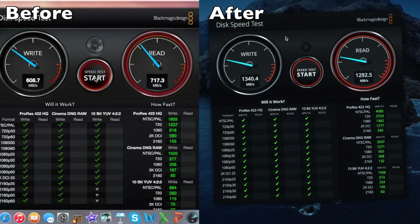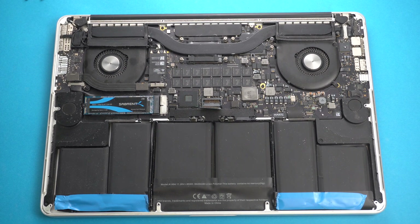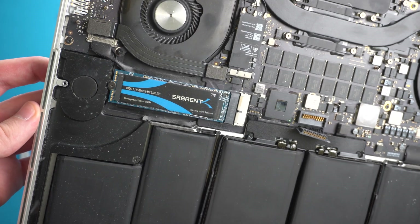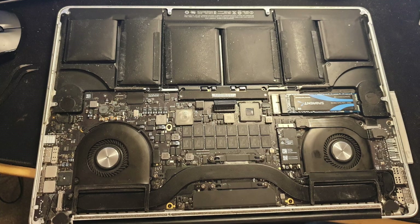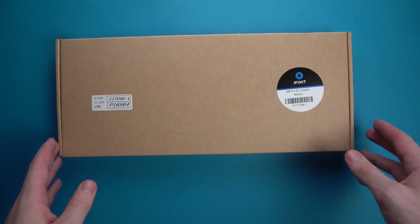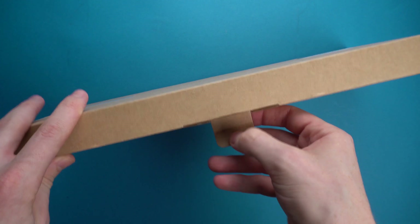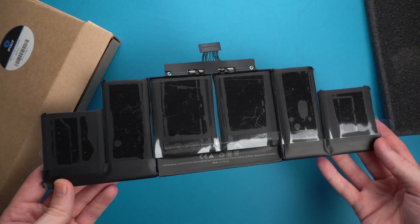The RAM cannot be upgraded, so I recommend paying extra for the 16GB model at purchase. Battery replacement is likely necessary on a seven-year-old machine. Apple glued the original 8,460mAh battery to the back plate, but you can remove it by sawing between the battery and back plate with an old shoelace. I purchased my replacement battery from iFixit for £80. If I had the chance again, I'd probably get a generic one off Amazon — they're likely made in the same factory and significantly cheaper. The iFixit battery was only about 7,500mAh, which was nothing special.